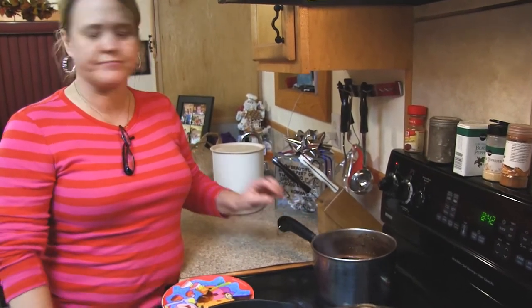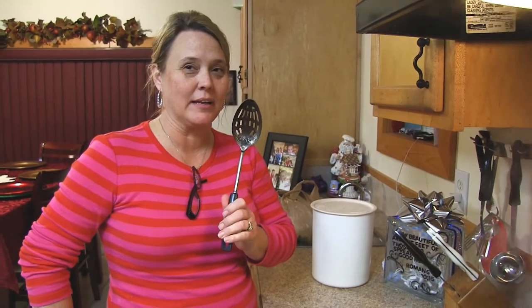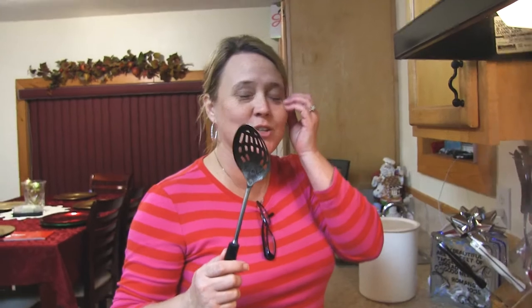This cooking spoon has been with me a long time — it's pretty scary looking. Are you still going to eat the fudge if I use this spoon? It was not outside — it's been washed and cleaned in hot water, bleached. I put a little bit of bleach in my dishwater every few months.